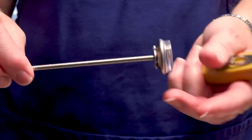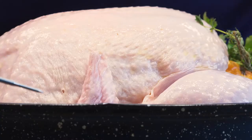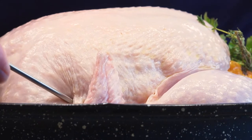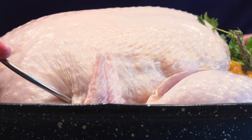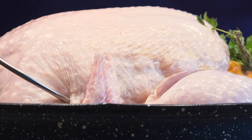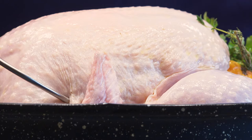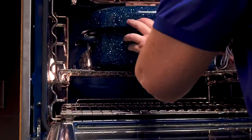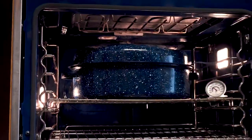This is a temperature probe that will stay in with the turkey the entire cooking time. You want to insert it into a meaty spot — try not to hit a bone — so it gets a true temperature of the actual meat. Then it's ready to go in the oven. Our oven is preheated to 325 degrees Fahrenheit; put it on the middle rack to center it in the oven.